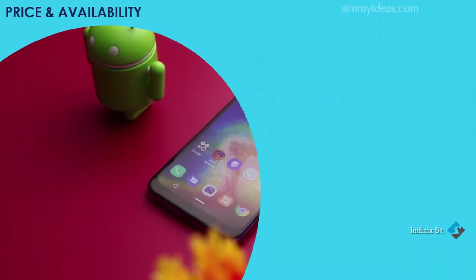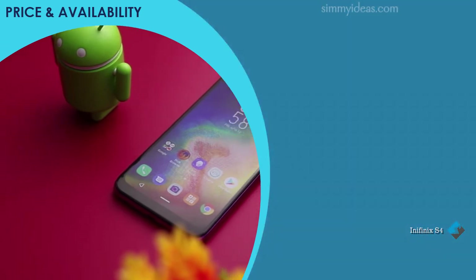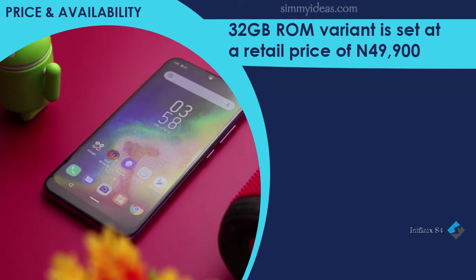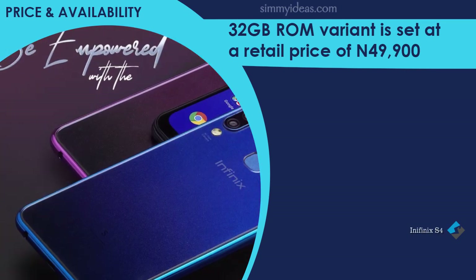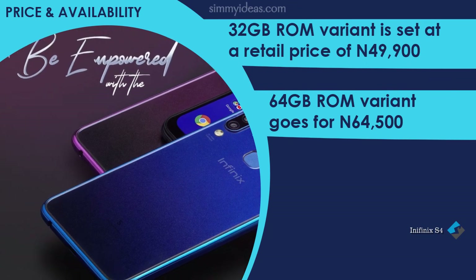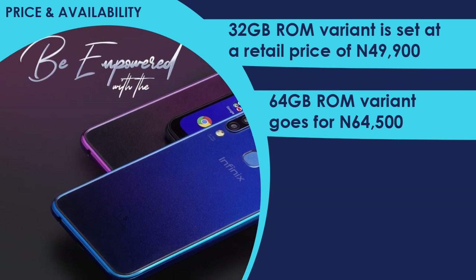Regarding price and availability, at the time of its launch, the 32GB ROM variant is set at a retail price of ₦49,900, while the 64GB ROM variant goes for ₦64,500.